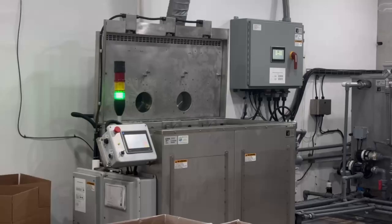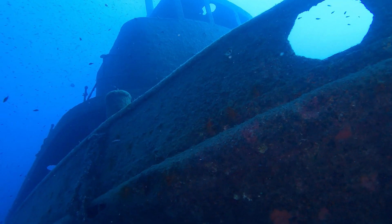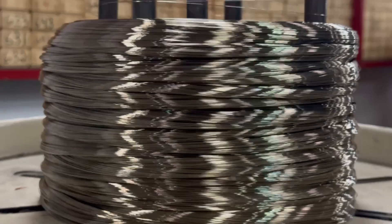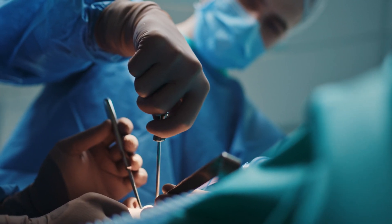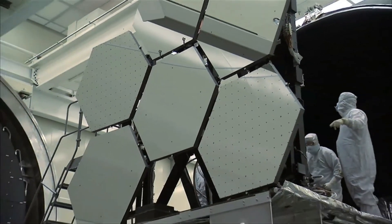Once the springs are ultrasonically cleaned, the tank is drained and filled with either a nitric or citric acid solution, which removes any remaining iron particles or contaminants from the surface. The passivation process enhances the natural corrosion resistance of the stainless steel by forming a thin protective oxide layer on the surface. This step is crucial in ensuring the springs are durable, clean, and resistant to rust, making them suitable for even the most demanding applications.